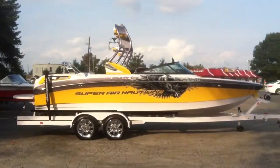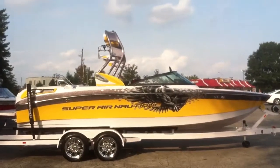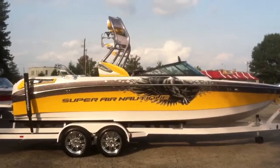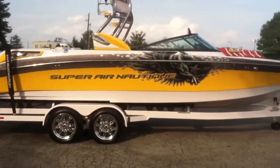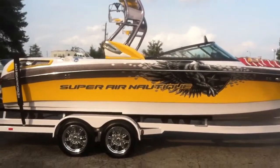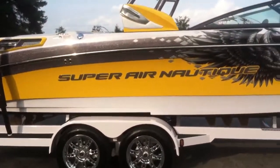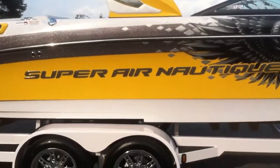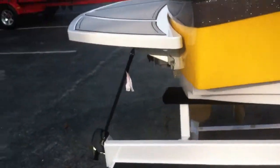2013 Super Air Nautique 230 Team Edition in thermal yellow and gunmetal gray. It is sitting on a Phoenix tandem axle trailer with an F2 jack, swing away tongue, LED lights, extended step, and ratchet strap tie-downs on the back.